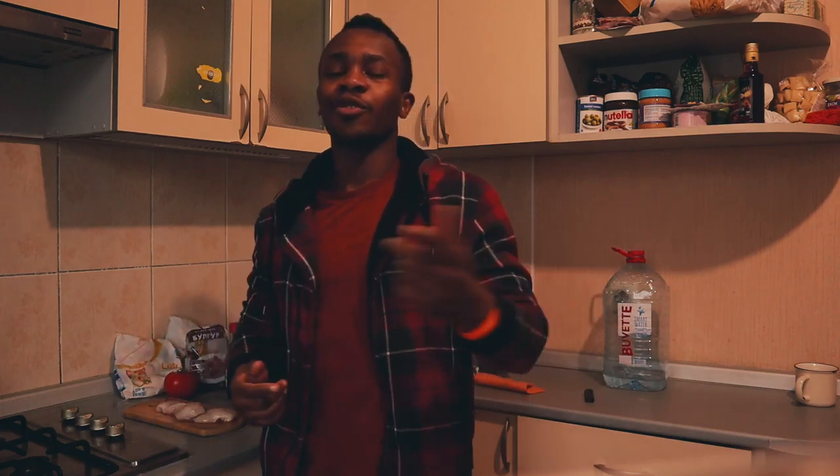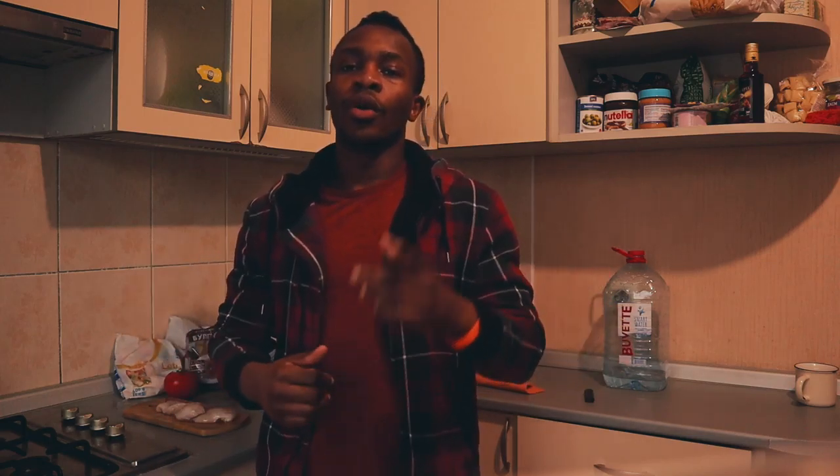Hi Bandeko, привет, bonjour, m'bauté. Welcome to today's video. As you can see, I'm inside my kitchen and today we are going to cook. Today I'm going to cook my post-workout meal — one of the dishes that I prepare after the gym.